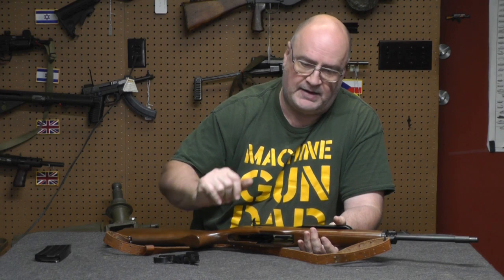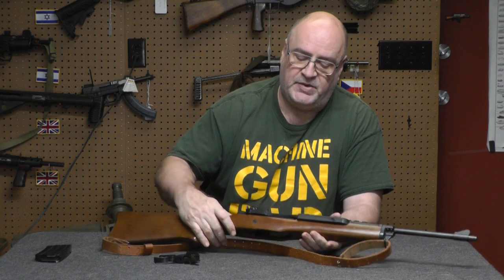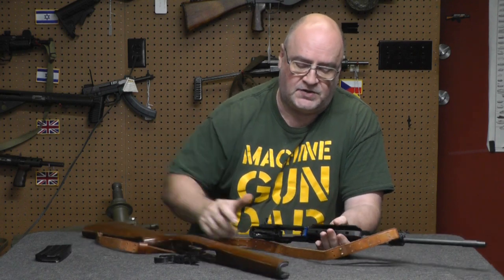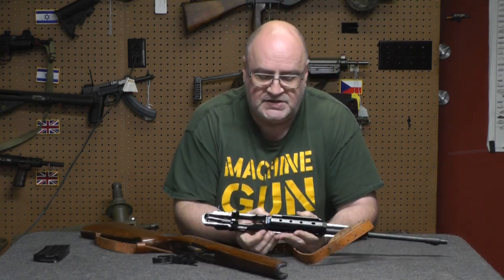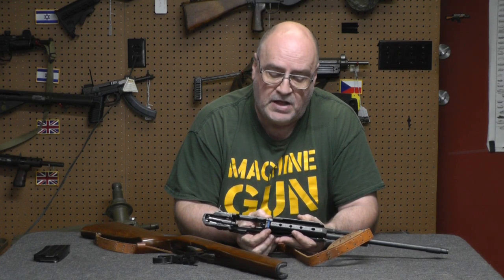The gun functions the same, there's no magazine, there's no ammunition. Got your Mini-14, you take your Mini-14 out of the stock, right here — as you can see it's a piece of blue plastic. It surrounds the op rod.